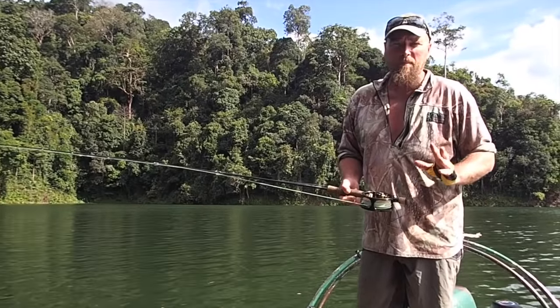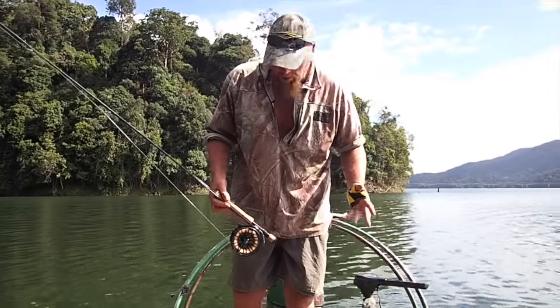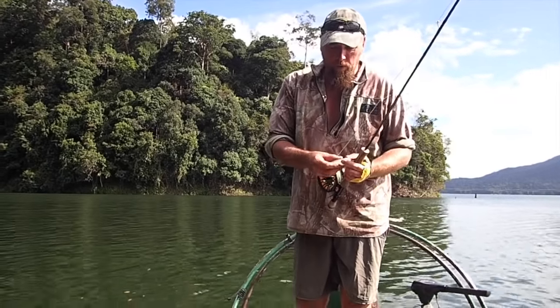Saltwater fly fishing shots become easy. This is a jungle environment, it's very warm here — 35 degrees, sometimes up to 40. The lines dry out, so it's a saltwater tropical line of course.